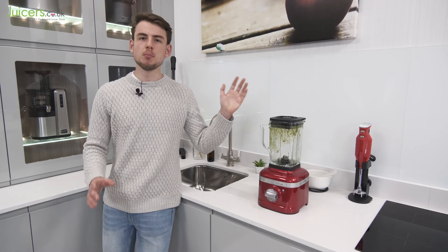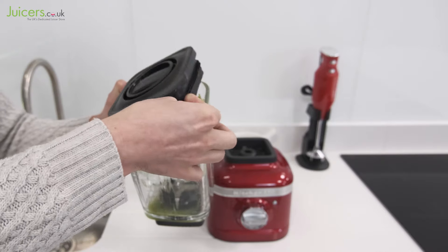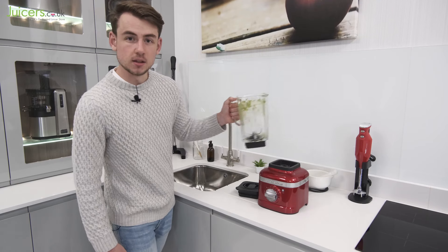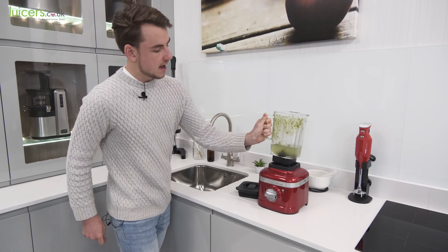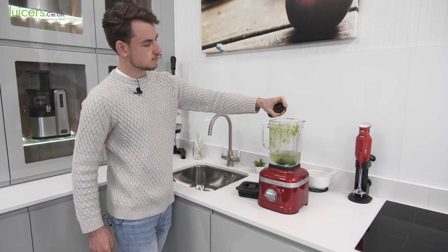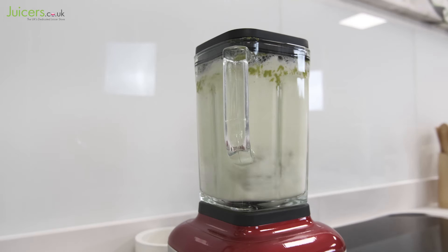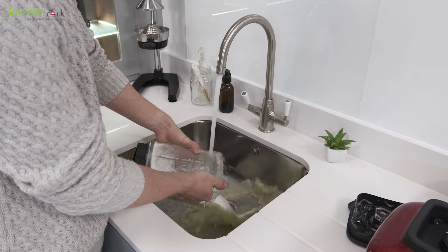Blending performance is important to any good blender, but an easy cleaning process is also key. Luckily, to that end, KitchenAid have designed both the blending jug and its lid to be dishwasher safe. However, it's also easy to clean them manually by adding some warm water and some washing-up liquid. This process quickly collects all of the remaining residue in the jar, and with a quick rinse, both parts can be fully clean and left out to dry.